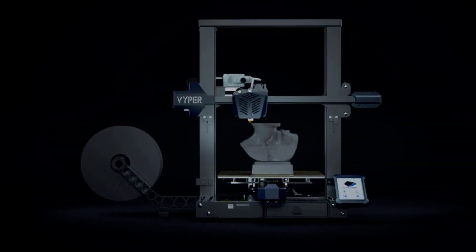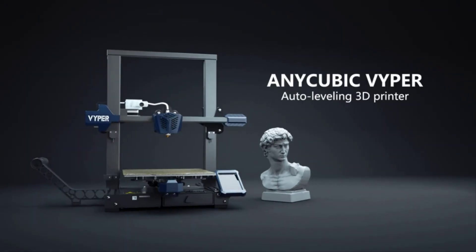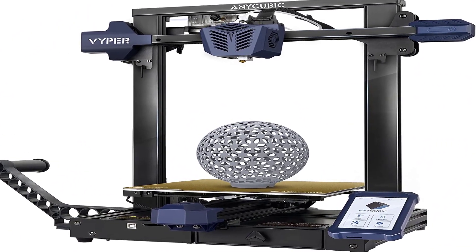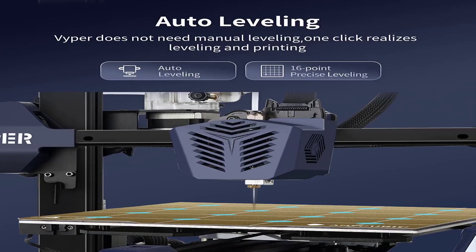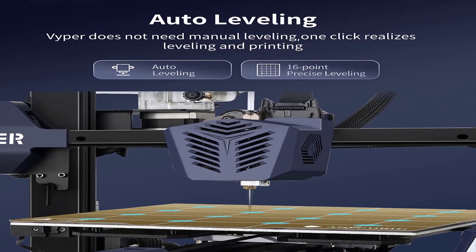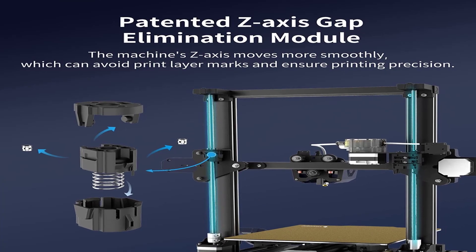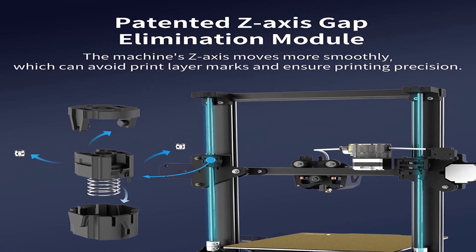Due to its competitive pricing, generous build area, and automatic print bed leveling, the Viper is a good choice for 3D printing newbies or hobbyists on a budget. Some test prints looked a bit rough-hewn, so print perfectionists will want to avoid this one, but its minimal assembly requirements shouldn't deter anyone from buying it on that score.